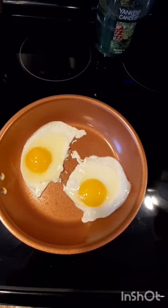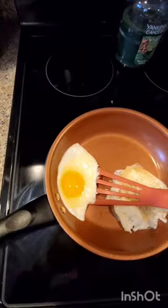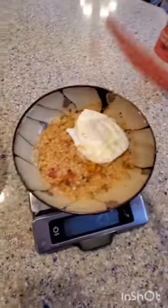Stir that up and let's get back to our eggs. How are they coming along? Looking good — let's flip. Eggs are done, into the bowl.